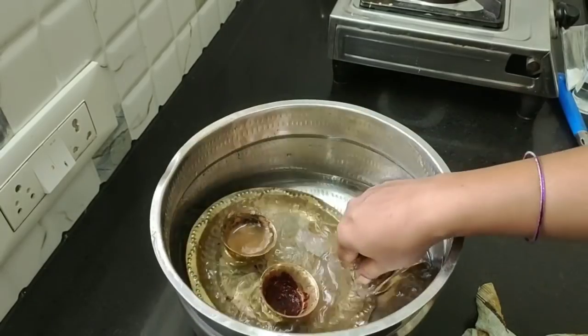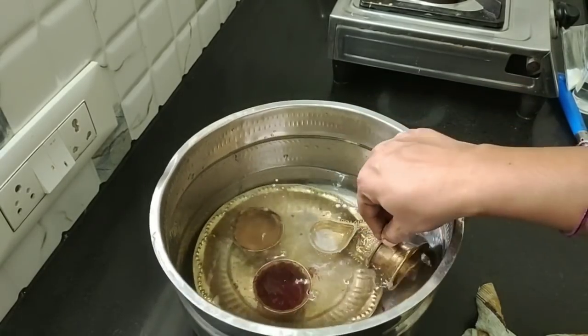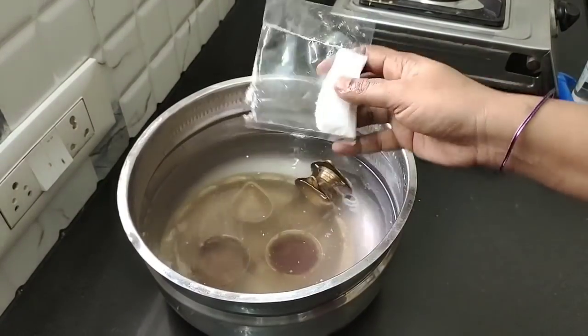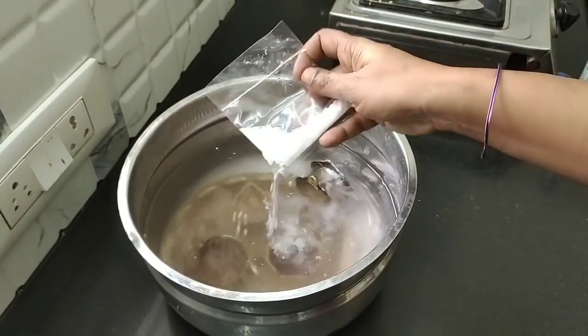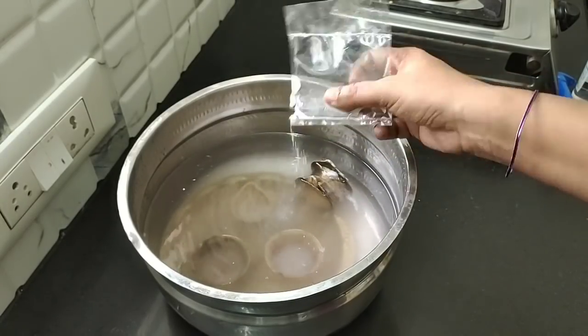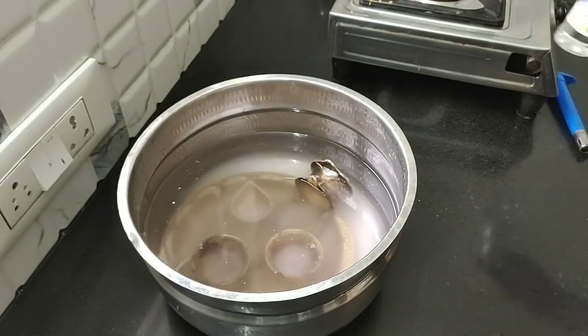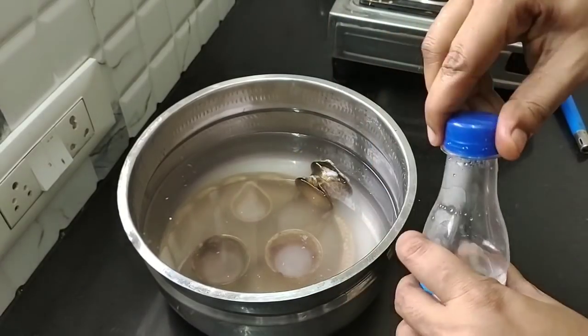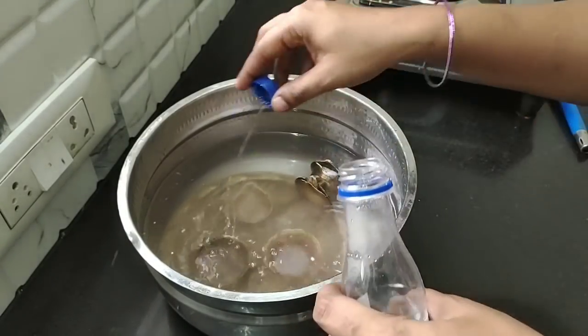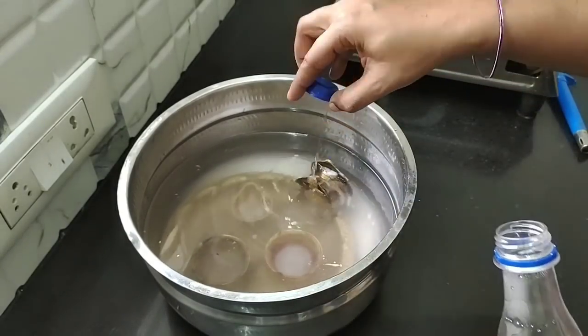Add 2 baking soda. Before we clean, add 1 vinegar. We will add vinegar in that. With vinegar and baking soda, let's take a quick look.